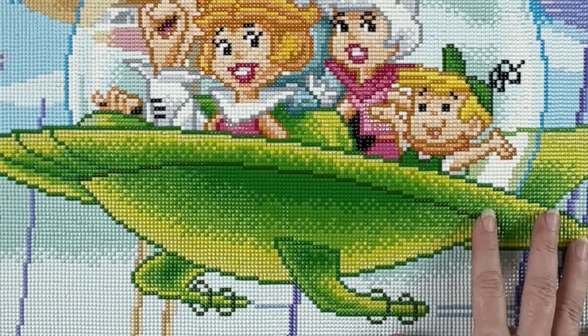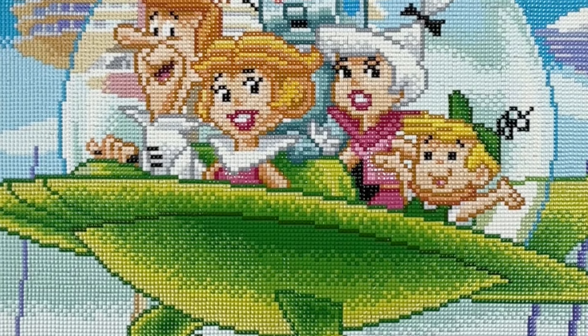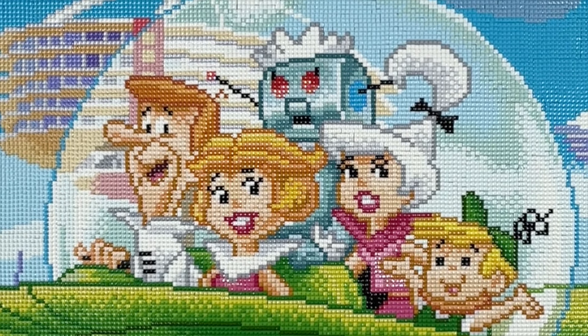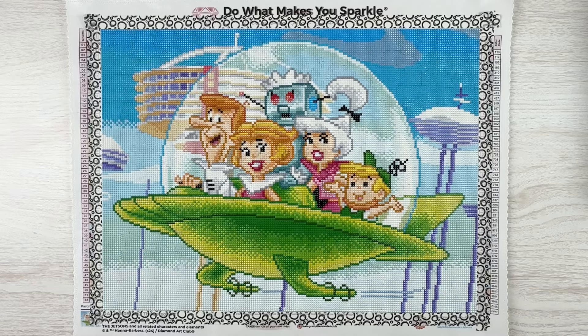Let me know what you think in the comments — do you think this was a good size for it? Does it work? Is it a little too pixelated, should it have been bigger? I was also surprised that it was squares instead of rounds; not that it mattered to me one way or the other, I was going to get the kit either way. I just don't know why I thought it was going to be rounds. Leave me a comment below and let me know what you think.